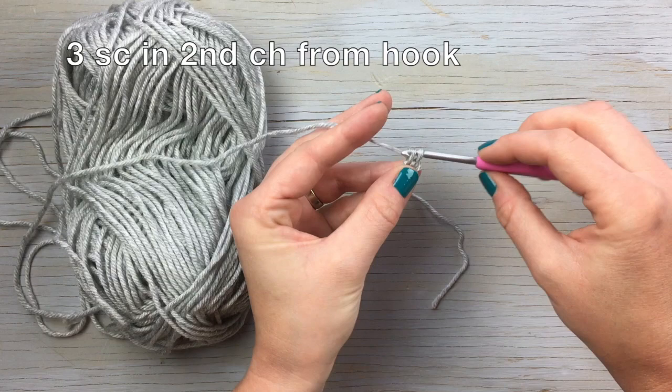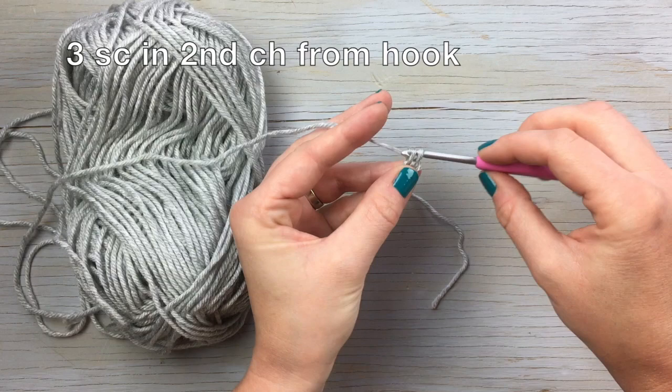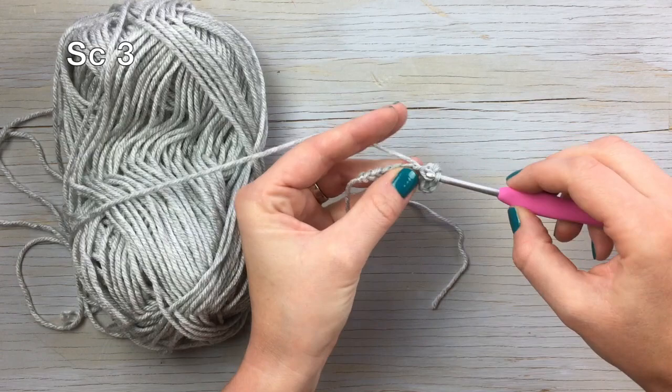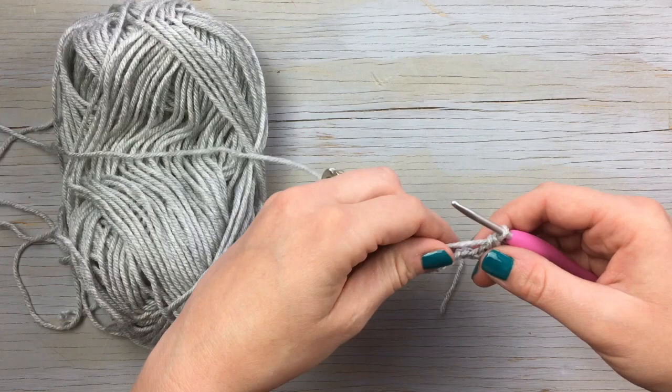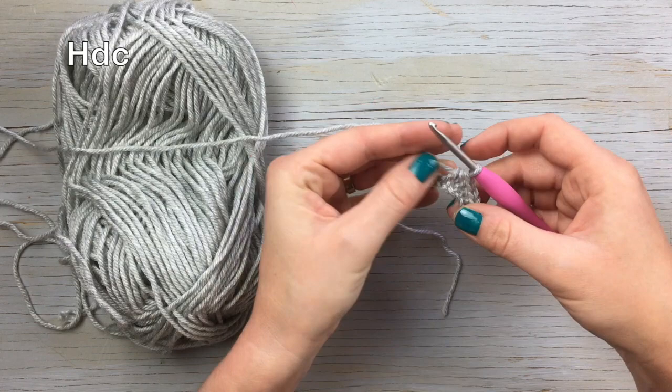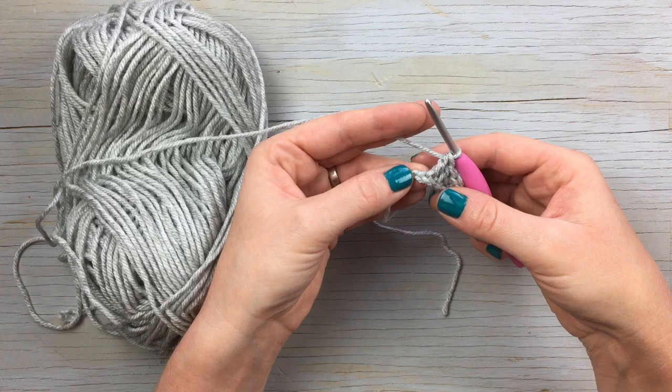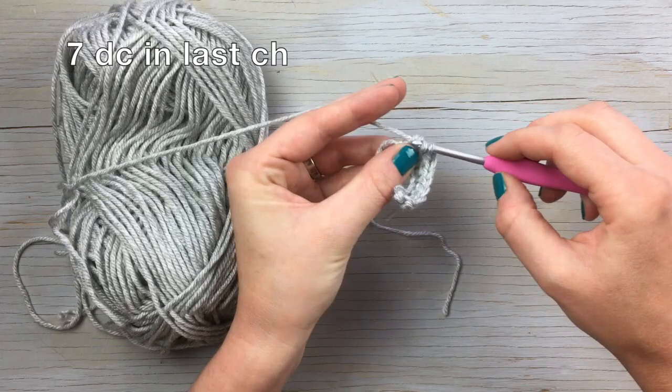Then you're going to work three single crochet in the second chain from the hook. So you'll crochet three more. Then half double crochet in the next stitch. And then work a double crochet in the next two chains. Once you get here you're going to have one chain left, so you're going to work seven double crochet in that last chain.